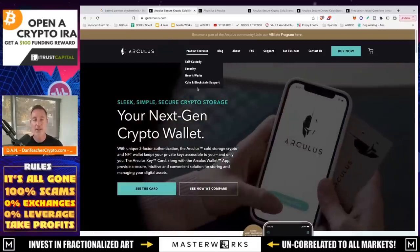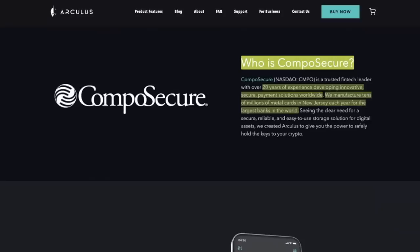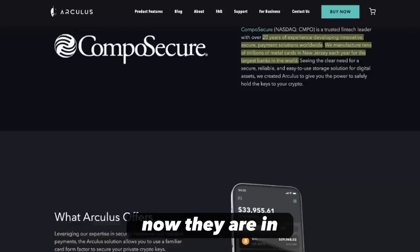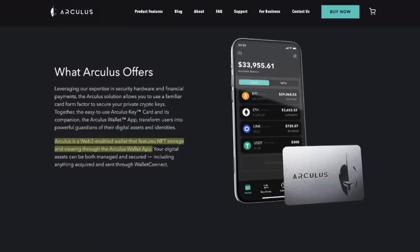So what is Arculus? Arculus is another cold storage device, and the company behind it is CompoSecure — a publicly traded company listed on NASDAQ under ticker CMPO. They've got 20 years of experience developing innovative, secure payment solutions worldwide. They manufacture tens of millions of metal cards in New Jersey each year for the largest banks in the world. Now they've been in cold storage for a couple of years. Arculus is a Web3-enabled wallet that also features NFT storage and viewing through the Arculus wallet app.